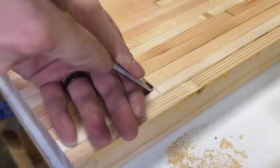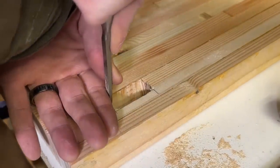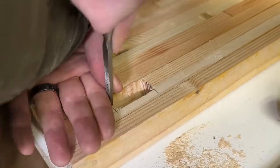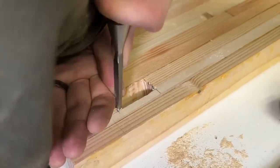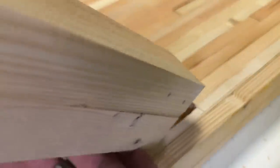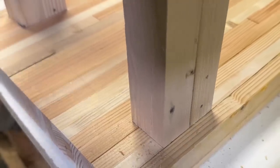Now for one of my favorite parts — just listen to that sharp chisel shave off a fine layer of that soft pine end grain. And everybody's other favorite part: dry fitting the joinery. Although my cuts are not perfect, this fits really tight and I'm very pleased with how it came out.